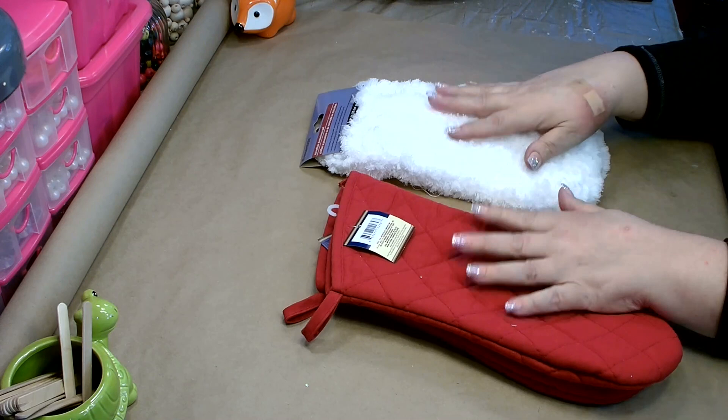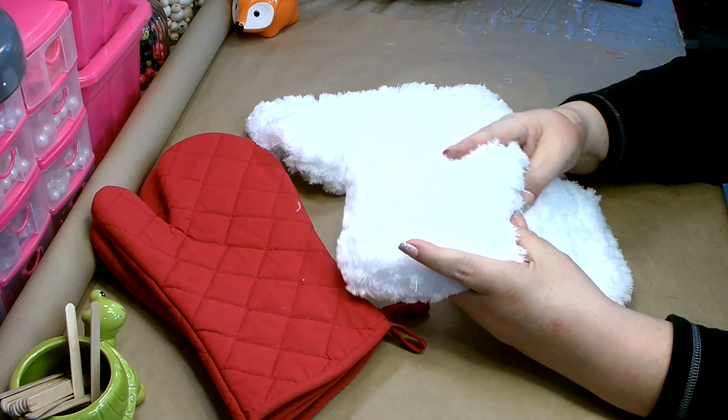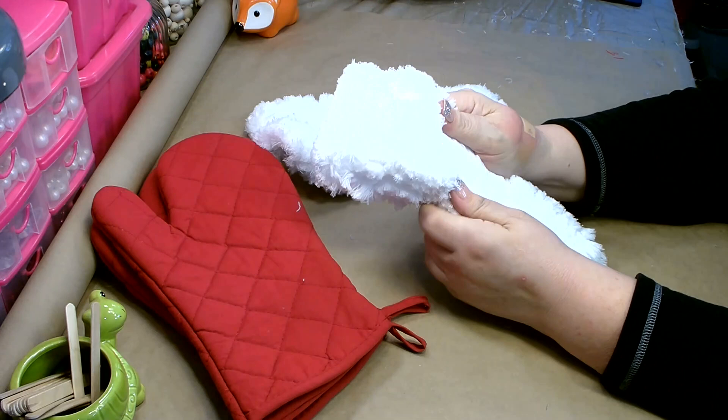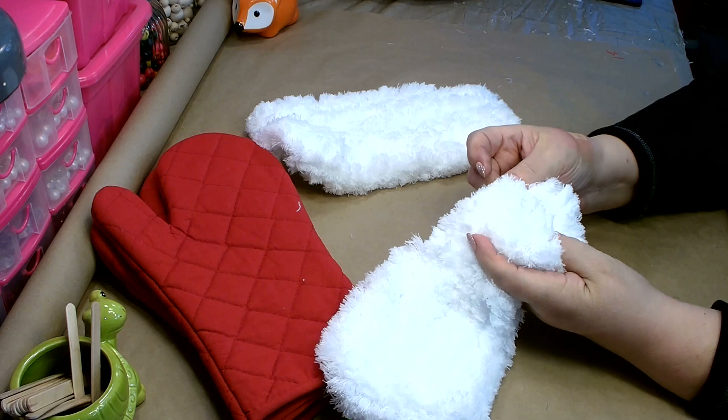Go ahead and remove all of your tags. Next, you're going to want to cut your microfiber cloth in half. There's a really easy way to do that — go down the center and separate the little fluffies. You can see there's an area where there's no fluff; that's where you want to cut it. You will cut through some on either end, but just do your best to cut right up the center.